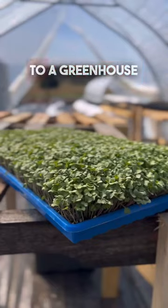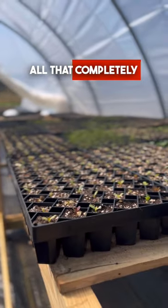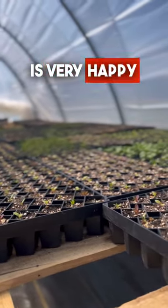However, I think there are some pros to a greenhouse. First off, you have way more space — you get the seed starting and all of that completely out of the house, which my wife is very happy about. I love you, babe.